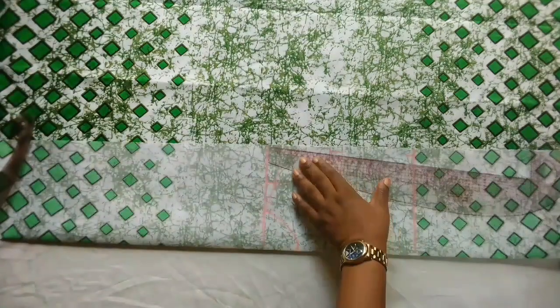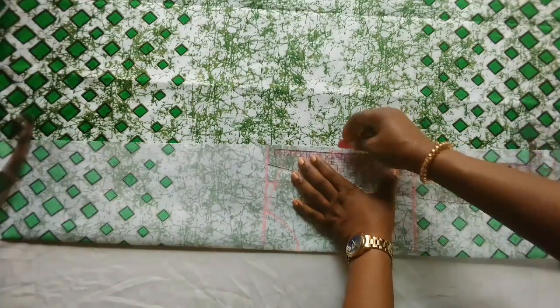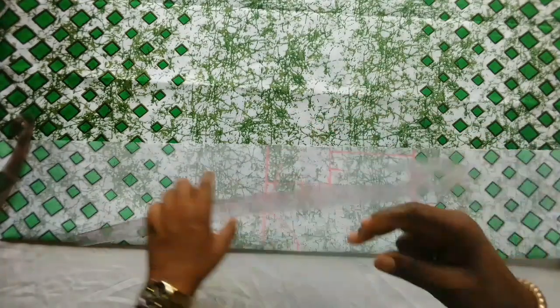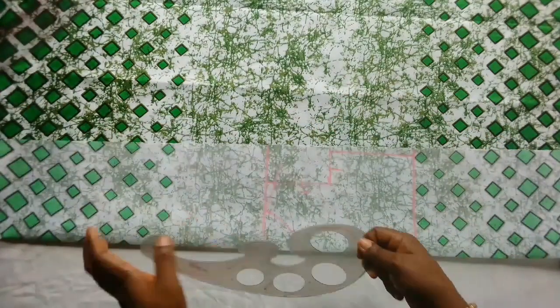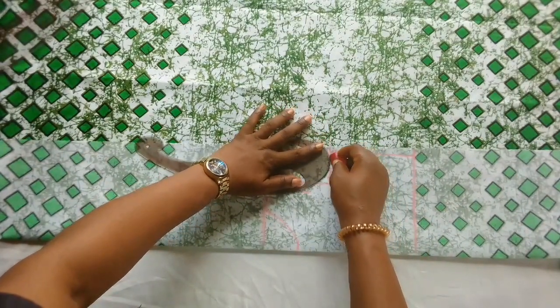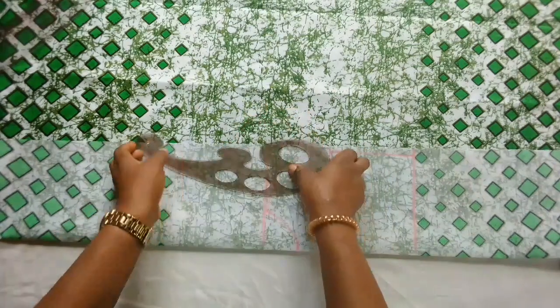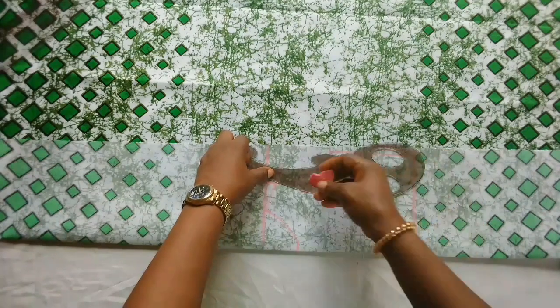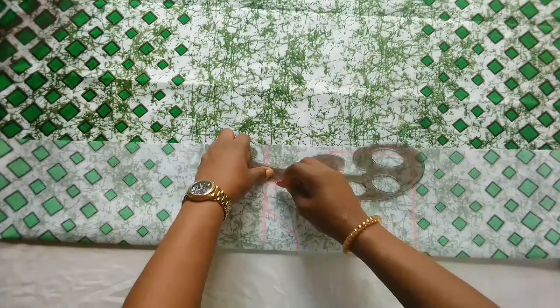That is how simple it is to draft out the upper part of the dress. After connecting it, I will cut it out and show you how to cut the back side before we cut the down parts.